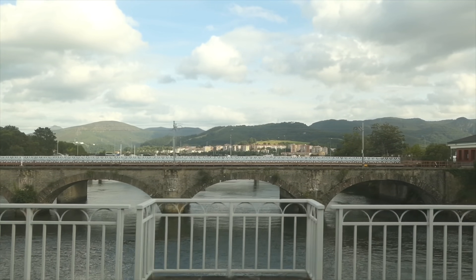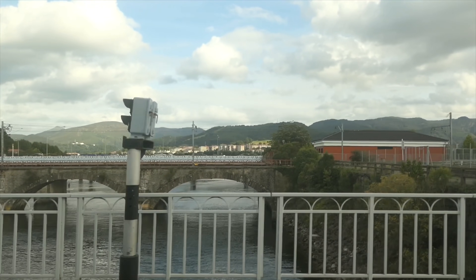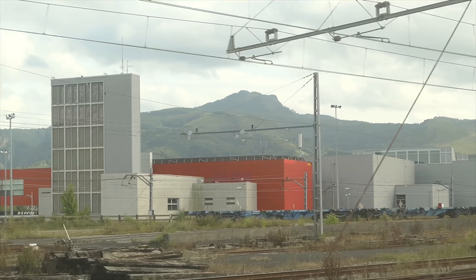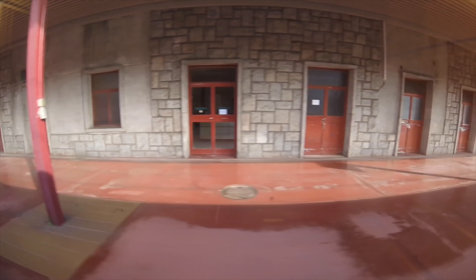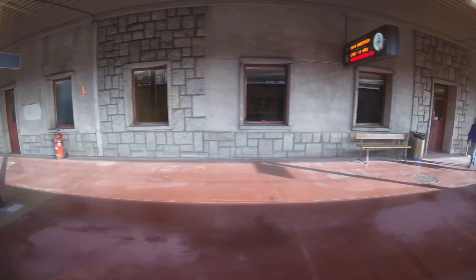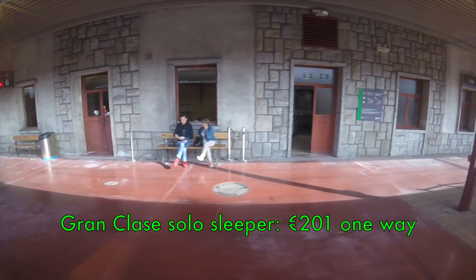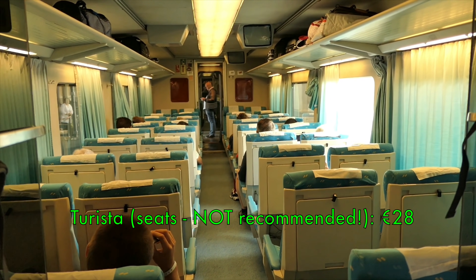Our first stop after just a couple of minutes of travel is the Spanish border town of Irun. It was only last year in 2018 that the Sud Express was extended from Irun into Hendaye, which makes the border crossing more straightforward and provides a direct connection into the TGV from Paris. From the outset, travelling on this train in Grand Class was a personal ambition of mine, and it's not cheap either — €201 for solo occupancy. The cheapest way to travel is by promotional fare in a Turista reclining seat, as seen here, at €28 one way.